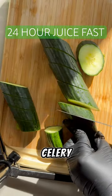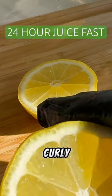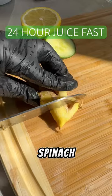I use celery, cucumber, lemon, ginger, and apples for this blend. Of course, I added the combination of curly parsley, kale, and spinach.